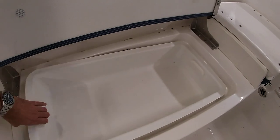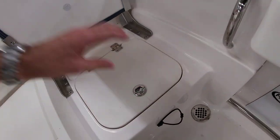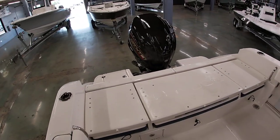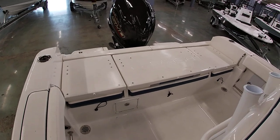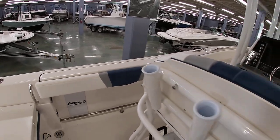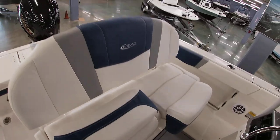Everything's very easy to get to, and then of course under the side seat here you're gonna have your livewell — give you a little peek at that. You can fold all these down and have a nice big casting platform for fishing. It's a very versatile setup back here. You can see the compartment there which is for your battery switches — very easy access. Really cool design. Rod holders in the gunnels with a little reel-protecting pad — you can put your rod and reel in there, a gaff, net, stuff like that. You do have a cooler built into the leaning post.